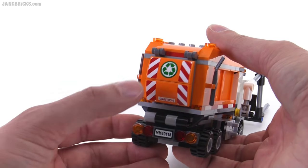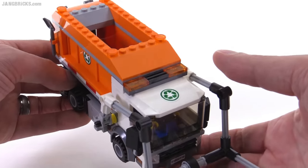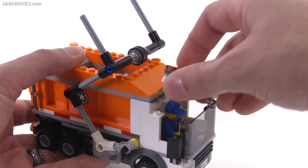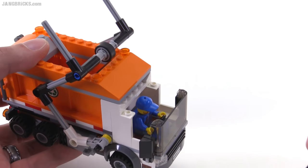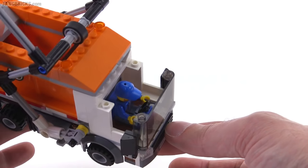These stickers do have to be lined up pretty well — these two on the back. There's also one other small one on the top. Speaking of the top, you can open all this — the entire roof just comes off. That's how you get access to your driver's compartment, with again just one single seat.